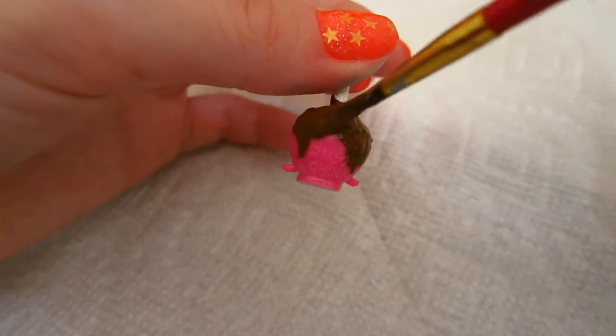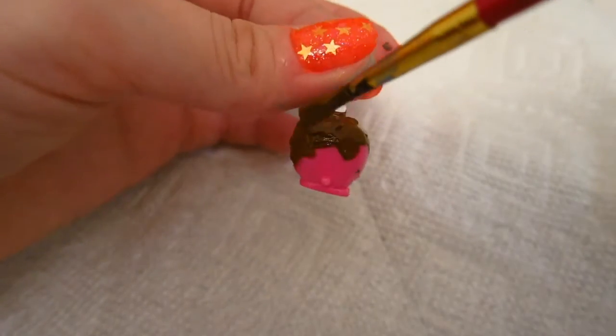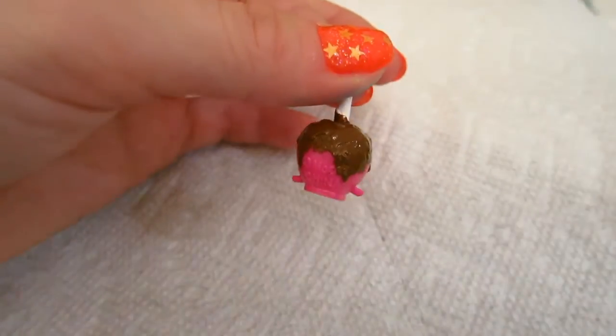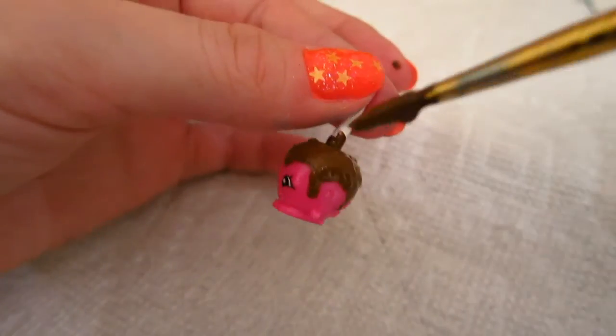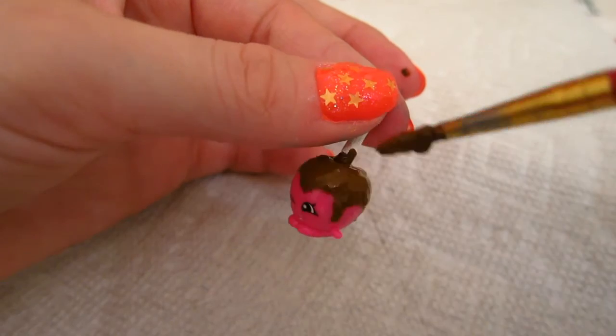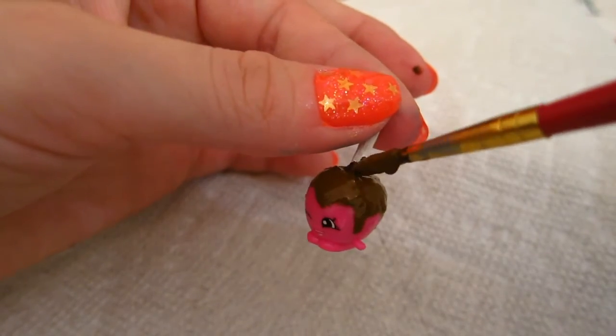But that doesn't mean we can't make them look super yummy. I really like how the design turned out. I'm going to paint a little bit more on the stick to make them look more realistic.